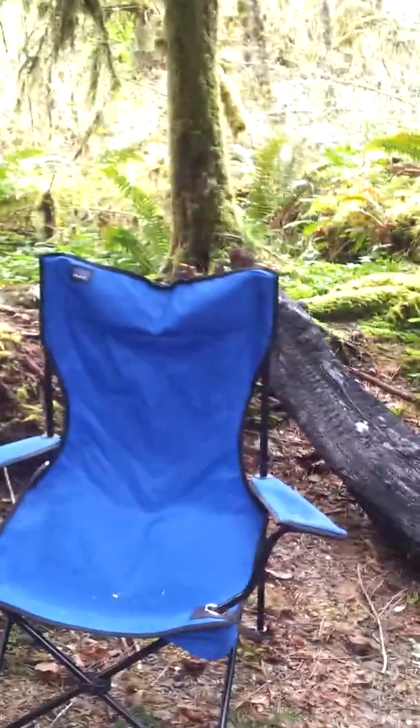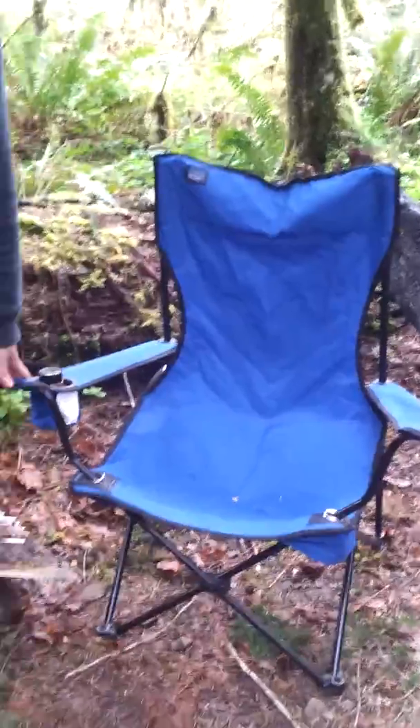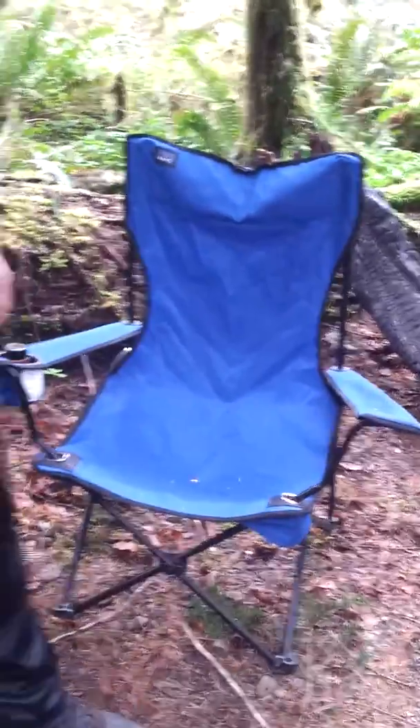We got a chair from Goodwill, depending on where you're at. Goodwill is a great place to get these chairs, just because they're like $10, $15, $25. At Goodwill you get it for like $6 or $7.